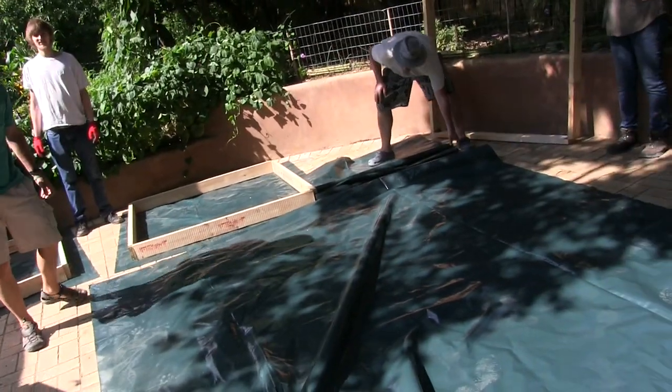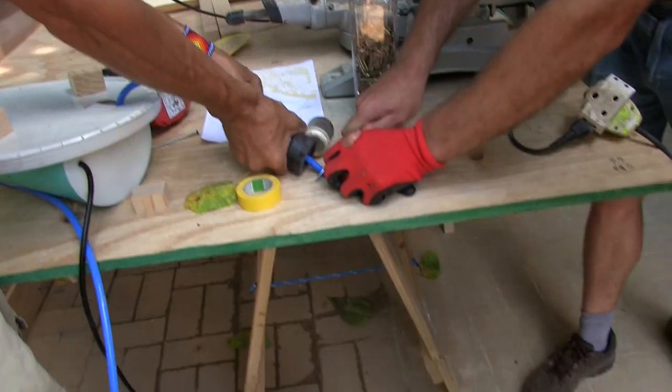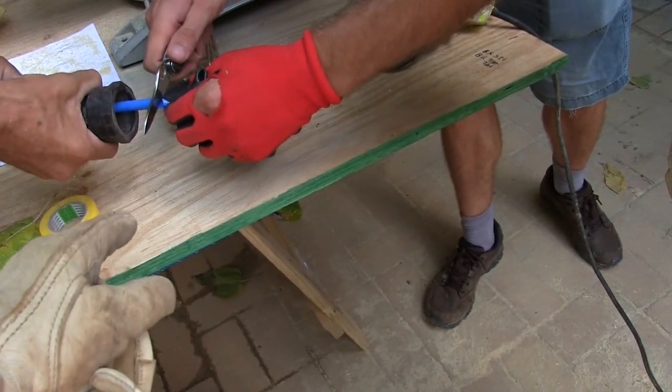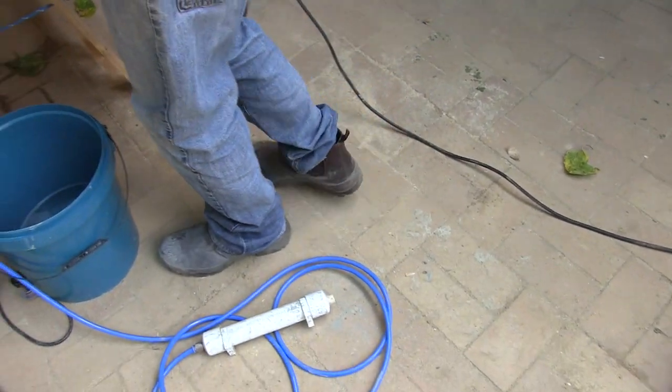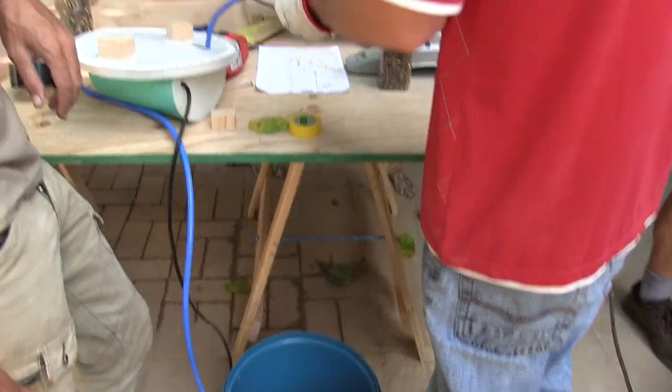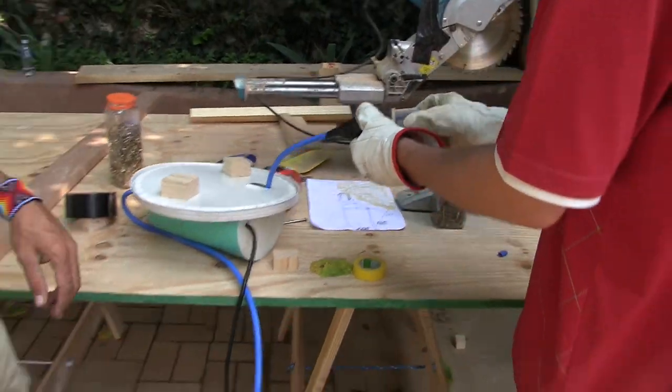That's it, just so the air creed doesn't leak. We're just making this because we don't want any dirt going into our feeder, which would come in from a bucket. So it's like a little dirt protector. Nice one. Thank you.